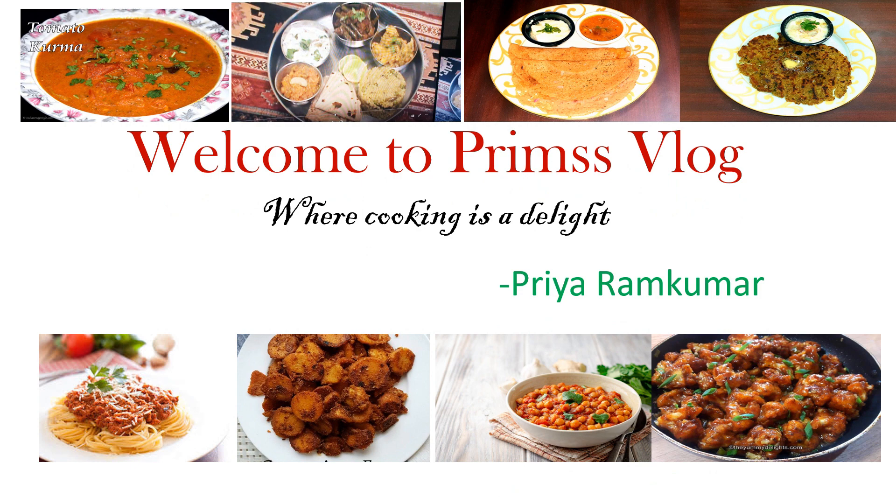Hello everyone, welcome to Tim's Vlog. We are cooking as a delight. This is Priya Ramkumar. Stay safe and stay strong.